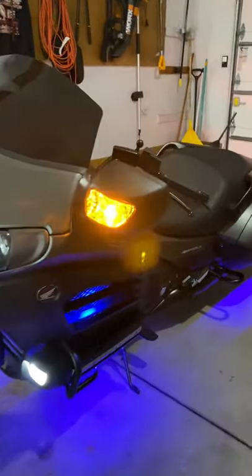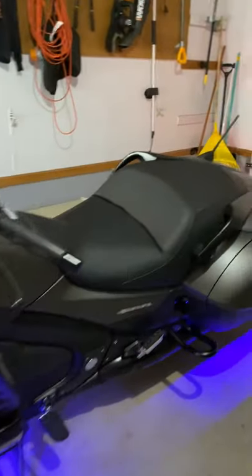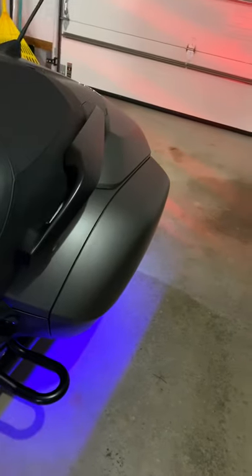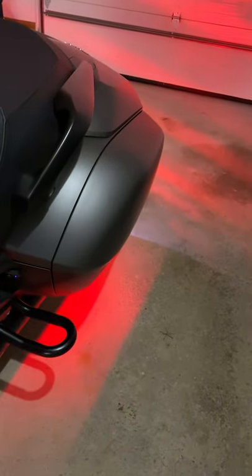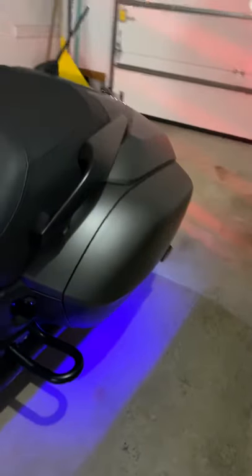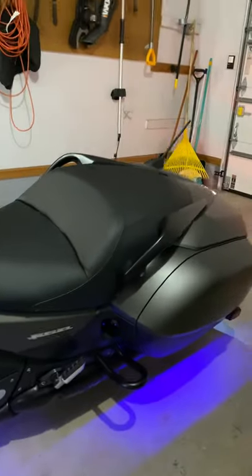Another thing with the XK Glow kit — once you press on the brake, everything goes red. Everything goes red.